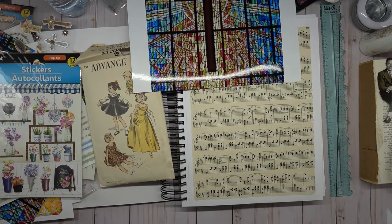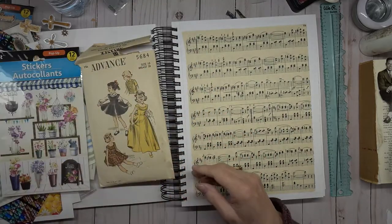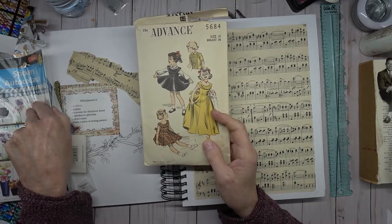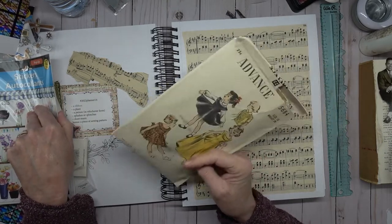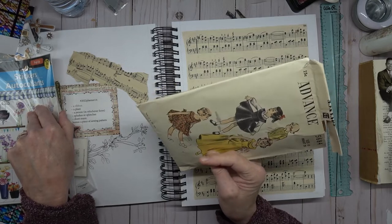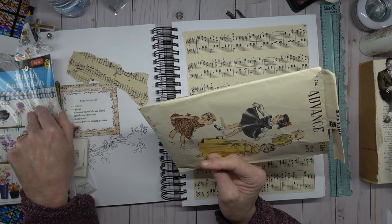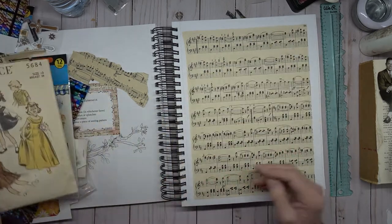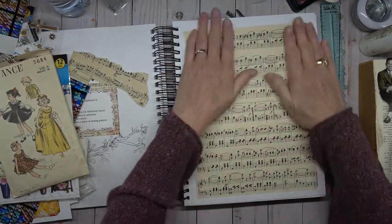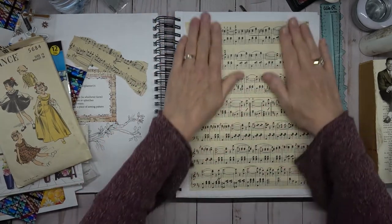Hello, welcome to Dogwood Paper Arts, this is Angela Toma. I'm working on Marguerite Miller's 2022 planner number 14 — I think it's CWP 14. I need a ribbon, a plant, a person in whichever form, splashes or splotches, sheet music, and the bonus is a sewing pattern. I have my background of music paper and we are going to put things on here.